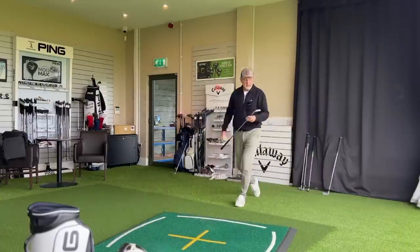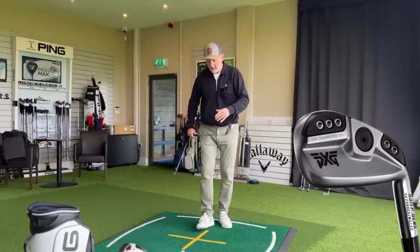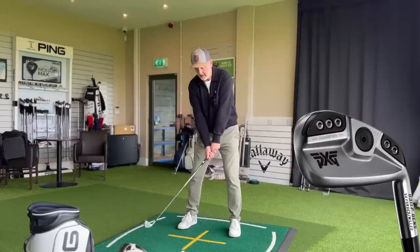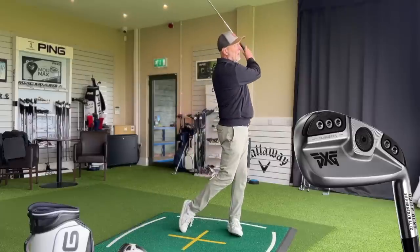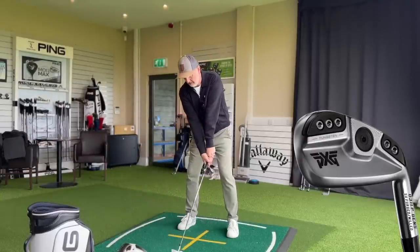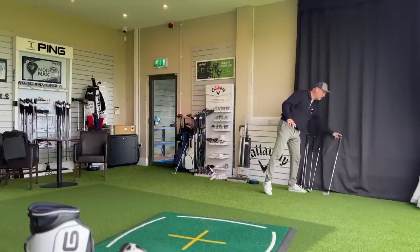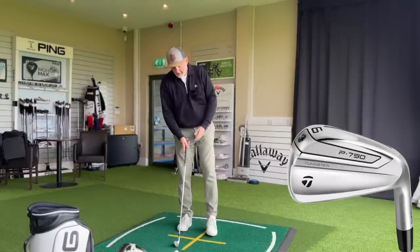The PXG Gen 5 — as always, a split divide in terms of how it looks at the back end of the club. From above, it sits nicely in this category with a medium top line; heel-to-toe is a little longer than the P790, but at address it's nice and compact. After a couple of strikes, it's just so different — at this point there are two irons, the 225 and the Gen 5, which sound and feel totally different from the other two tested so far.